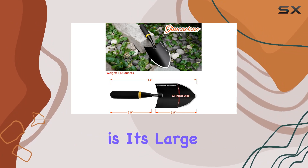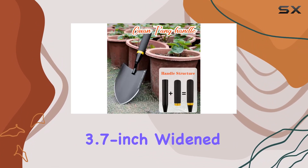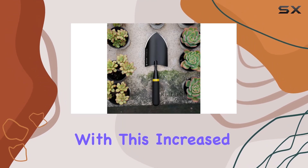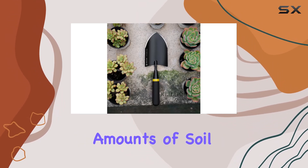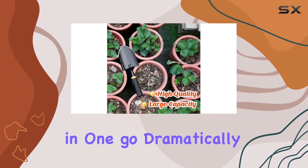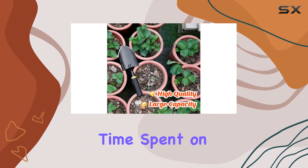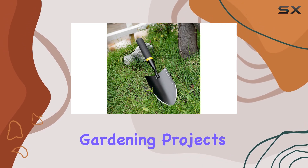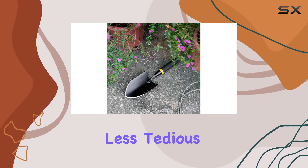One of the standout features of this trowel is its large 3.7-inch widened scoop, which is a game-changer for productivity. With this increased width, you can move larger amounts of soil and fertilizer in one go, dramatically reducing the time spent on repetitive scooping.